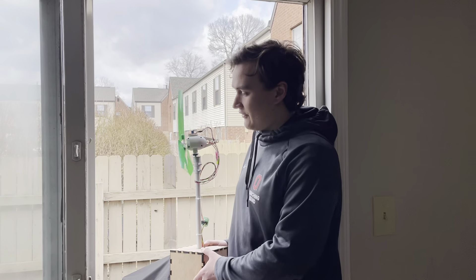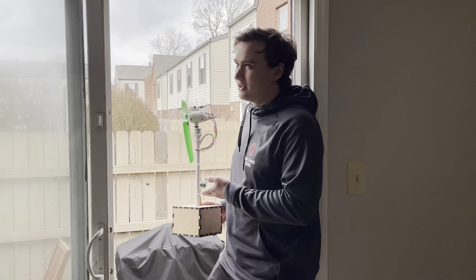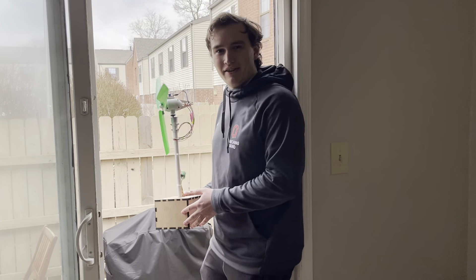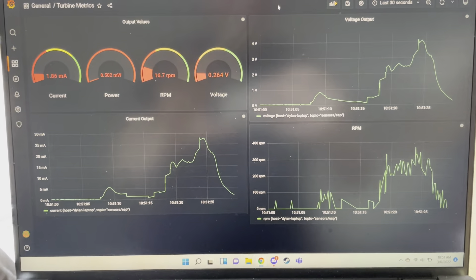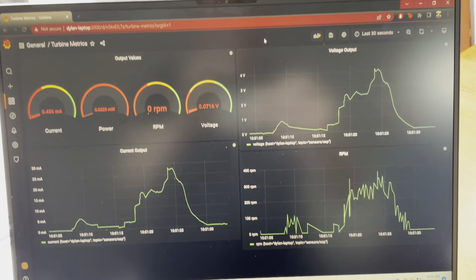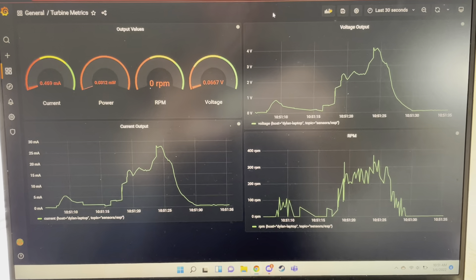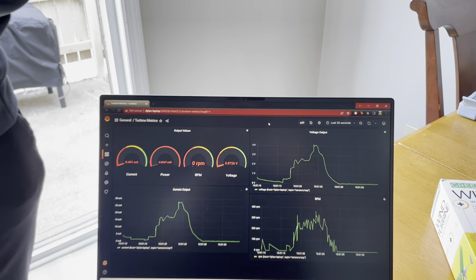Hi, my name is Dylan Pemka and I'm with Team Macaroni and Cheese. For our project we created this remotely monitorable turbine, which allows us to take wind speed information and the power output from it, and using MQTT, Telegraph, and Grafana, live stream that information into dashboards with useful heads-up displays and time series graphs.